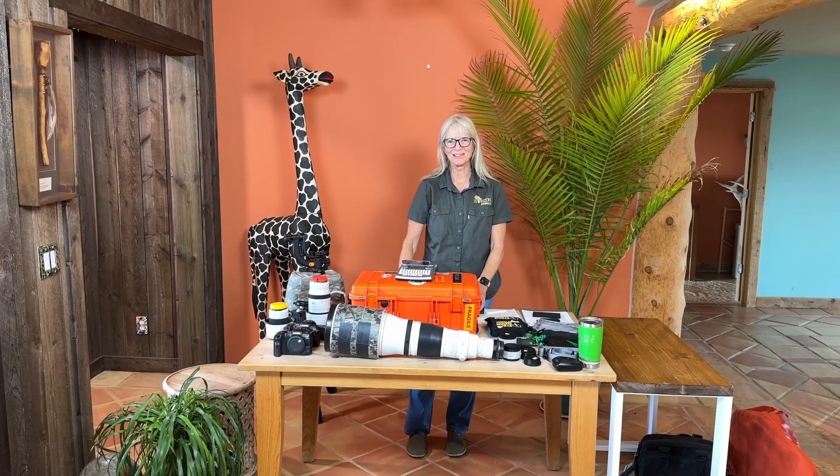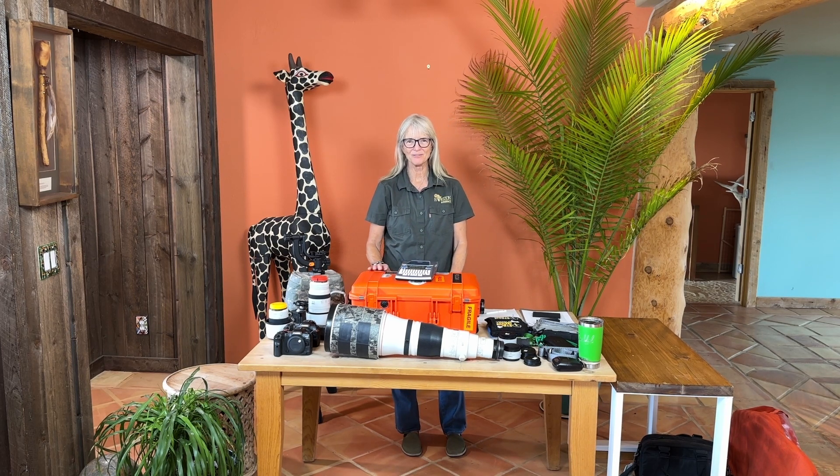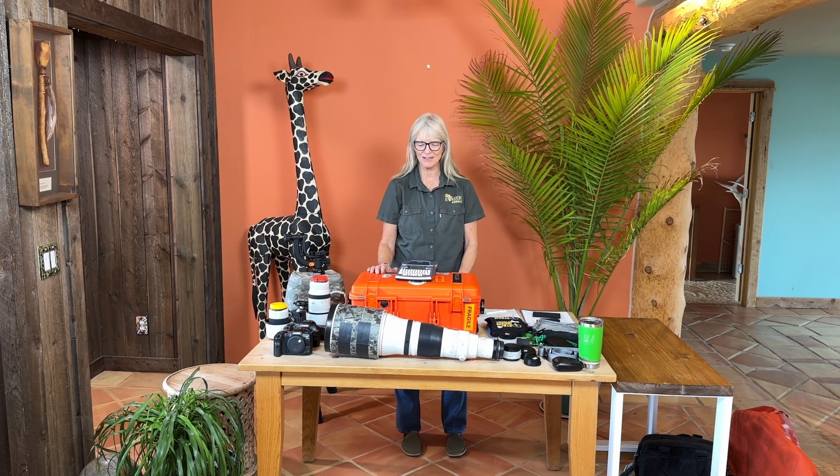Hi, welcome in. This is Cindy Goeddel with Cindy Goeddel Photography, and today we're going to talk about packing for a photography workshop to an African safari.